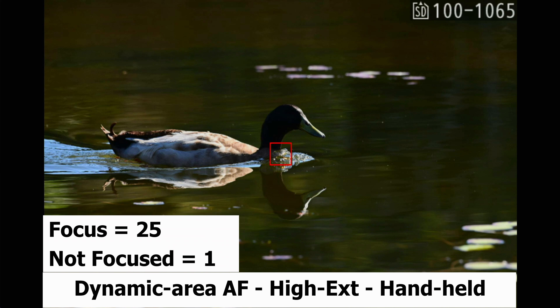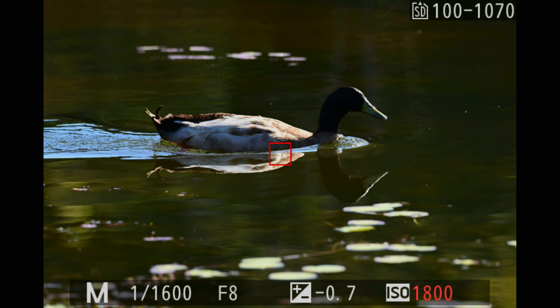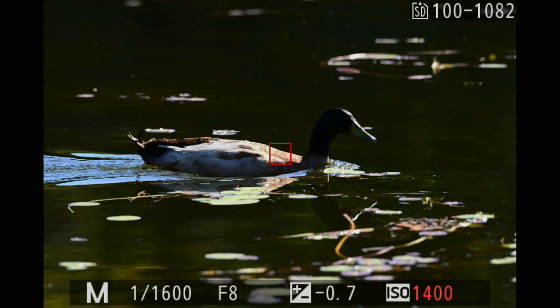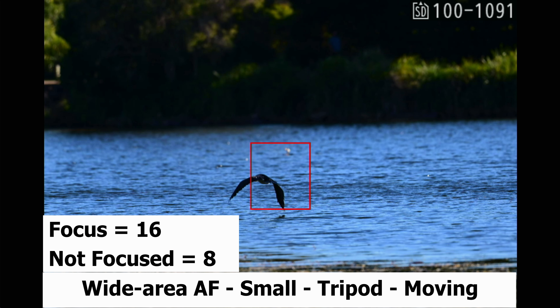The next set was taken in dynamic area AF high extended but handheld — I was moving very quickly to track the duck. After that, wide area AF small on the tripod, where I was trying to follow the bird as it was flying away from me, did very well: 16 in focus and eight not in focus. That's me trying to keep up with the bird as it's moving away.